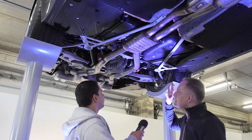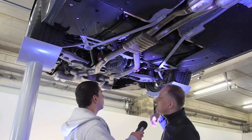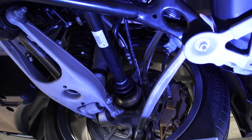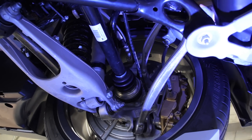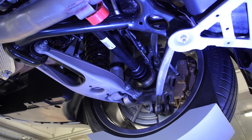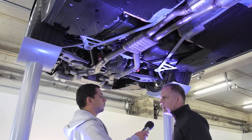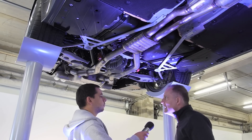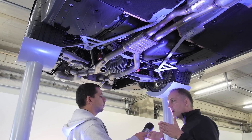Yes, we did a lot on the car for rigidity and that's why we have our new rear axle carrier. It's a lightweight construction, directly bolted to the body in white. We have no rubber bushings. Normally you use that technique on race cars — like on our M5 and M6. It's the first time on a street car and it gives you a very good feel of the back of the car.